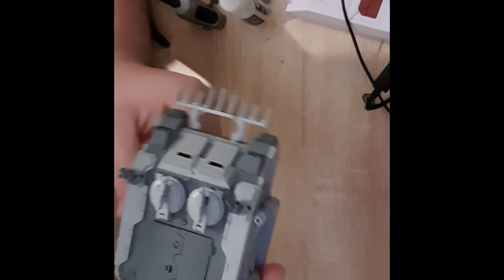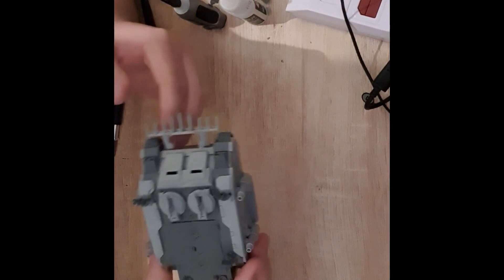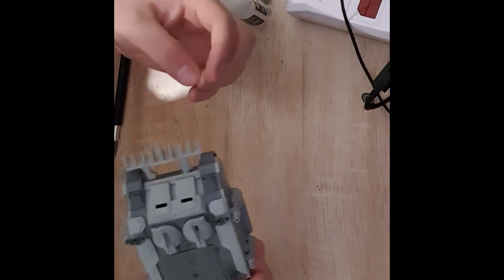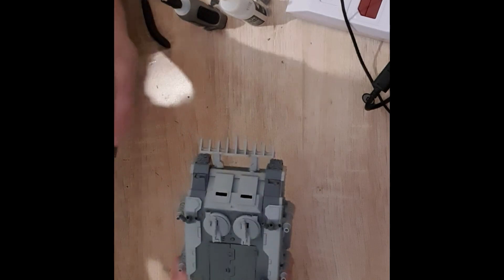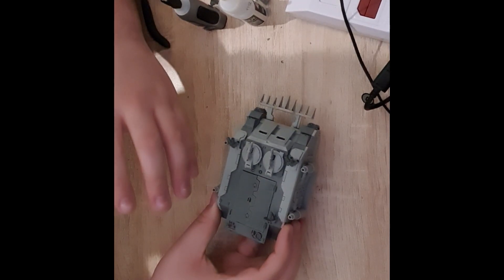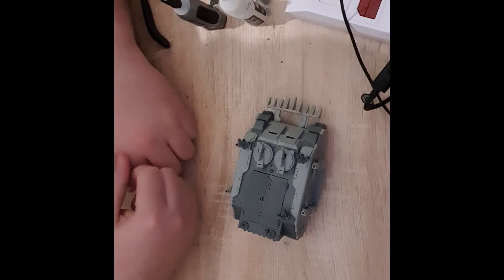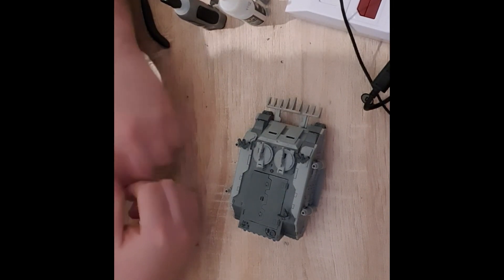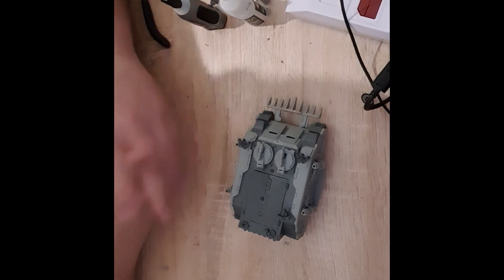Finished off the model now. I've got the dozer blade attached, all the tracks along the bottom, and I've added the smoke launchers, lights at the front, and a little radio at the back. This model went together really quickly and it's really fun to build. If any of you are looking to get into Forgeworld models — particularly if you collect space marines — this is a really good kit to start with. It hasn't got too many resin pieces, goes together really well, and it's a great way to get started with resin models.